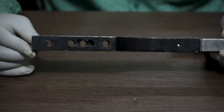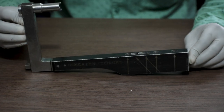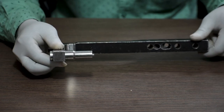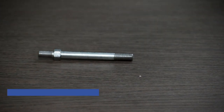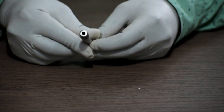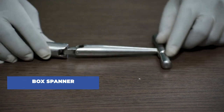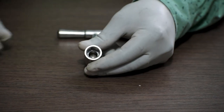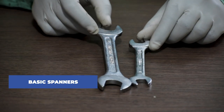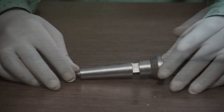This is a TFN jig for the 130 degree TFN. Here you can see there are options for the interlocking bolt to be fixed in the nail. And this one is a TFN jig for the 135 degree TFN. Next, this is a conical bolt. Next, this is a box spanner.